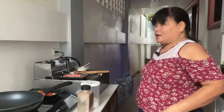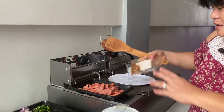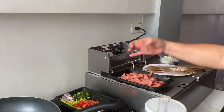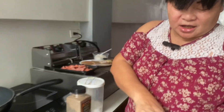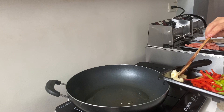Good morning guys! Today I'm gonna cook spicy sausages, peppers, and onions. These are all the ingredients: red chili flakes, sausages sliced up, salt, black pepper, chilies, garlic, peppers, and onions. We're gonna sauté the garlic.